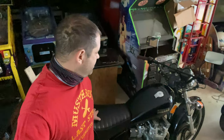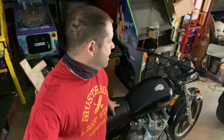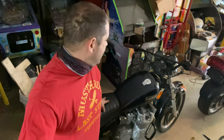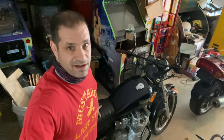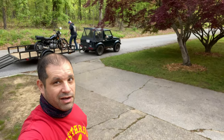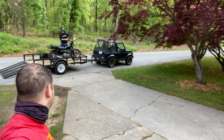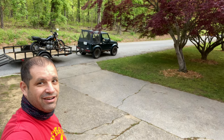I found a buyer for the Yamaha Maxim. It's going to go to a good friend and good person who's going to fix it up and get it running fantastic. I think everyone's happy - my buddy who got his motorcycle sold, his wife, and the buyer. We're going to roll it out. He got the bike hooked up on his trailer. I hope he enjoys it. There it is, going to send it on its way.